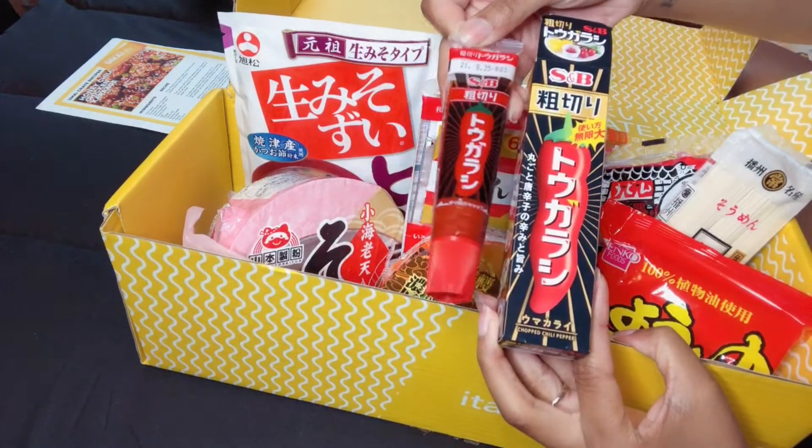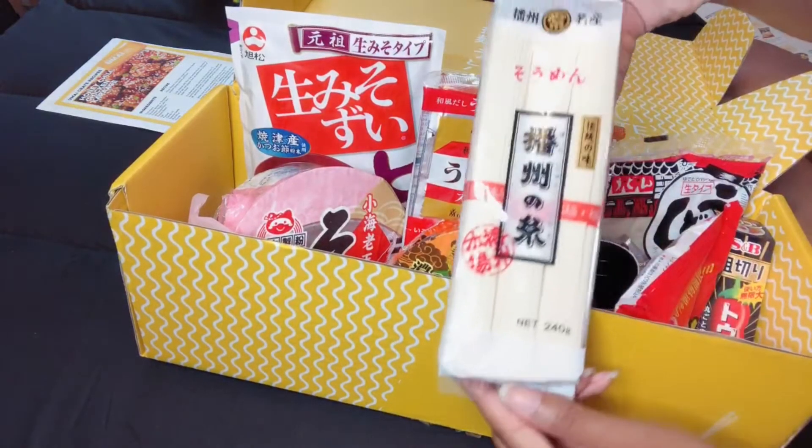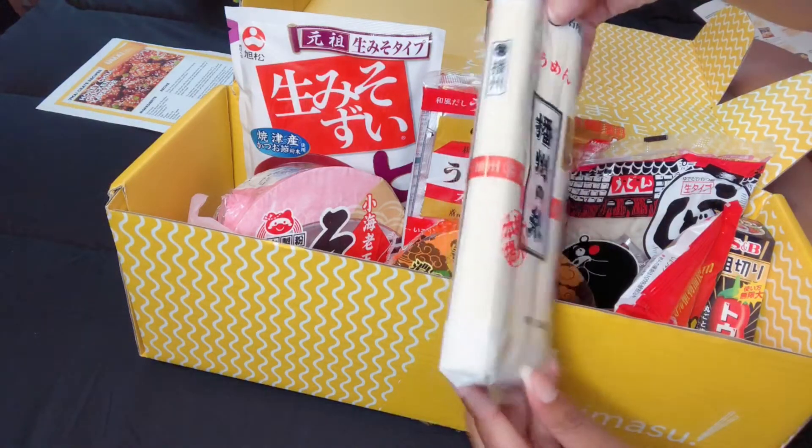What's this? This is a chili paste, so I can make spicy noodles. Last but not least, we have some banshu no ito somen — these are noodles to make soup.